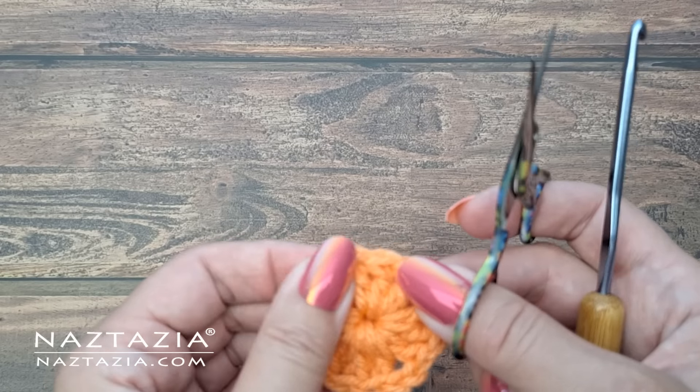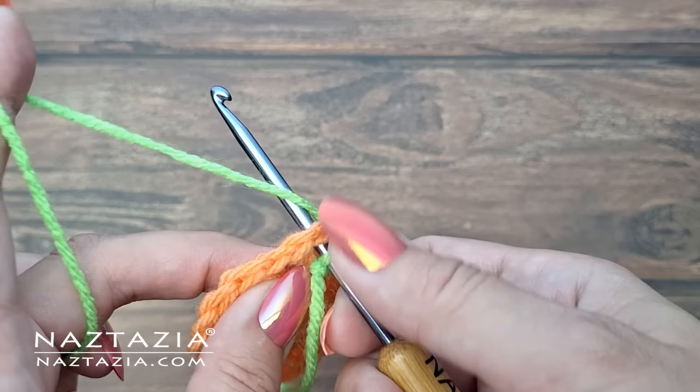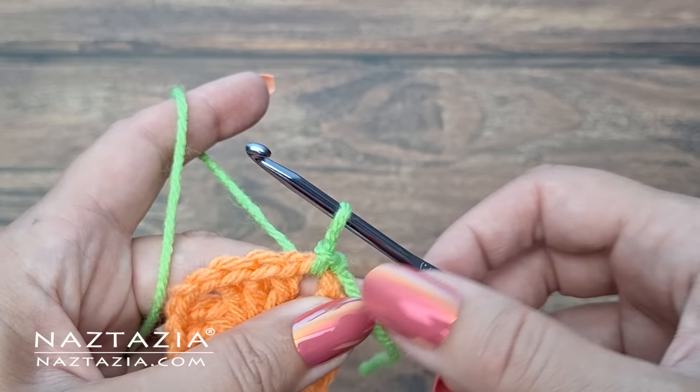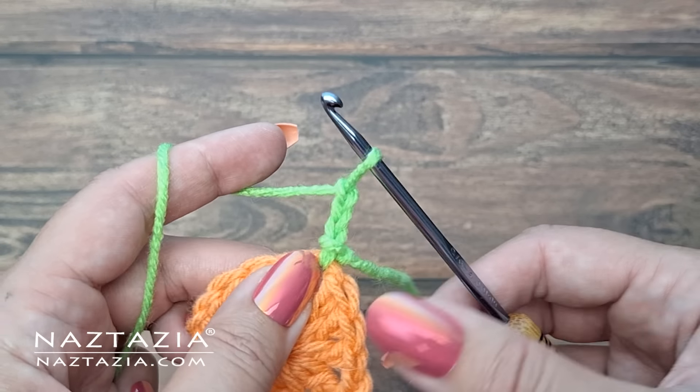When moving on to the second round I like to place a slip knot on my crochet hook and then insert my crochet hook into one of the corners to begin the usual six double crochet stitches with a chain two or three in between.